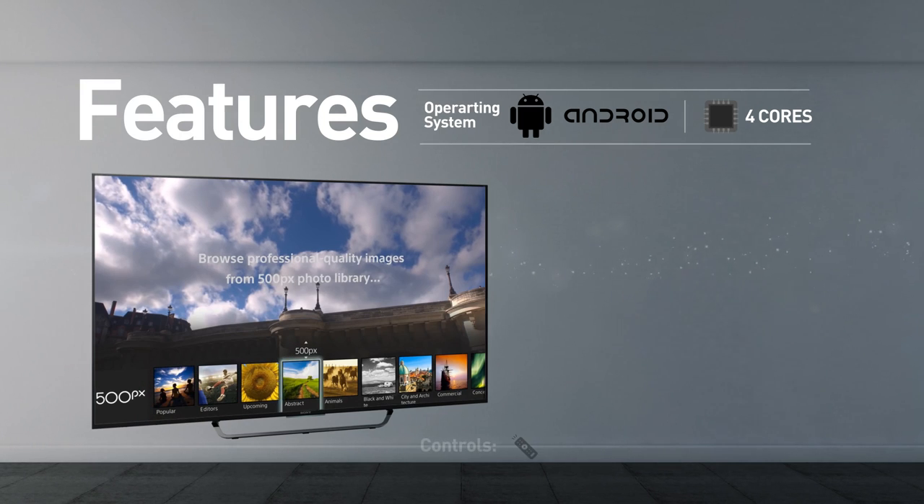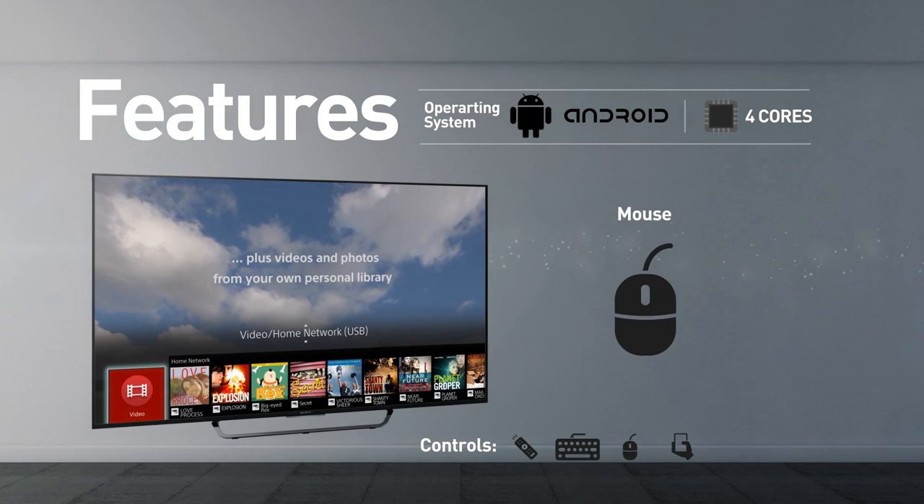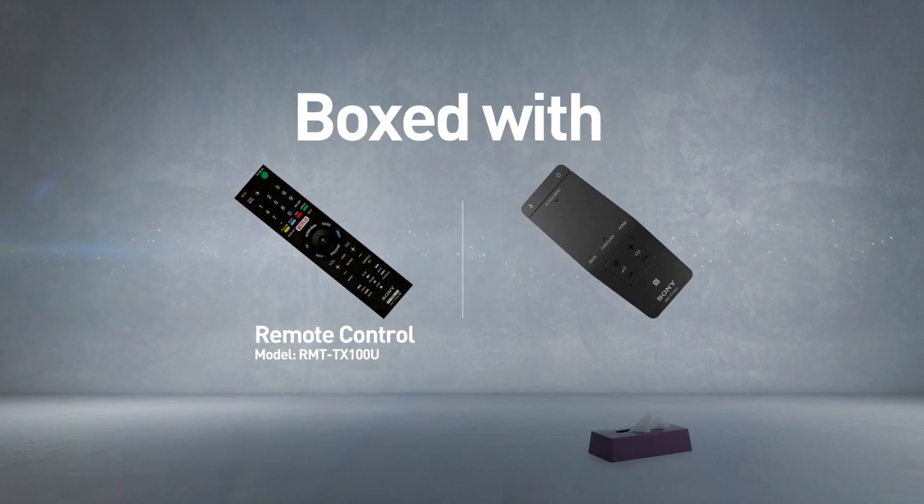The TV can be controlled using a remote control, keyboard, mouse and mobile device. This model comes boxed with a remote control and touchpad remote control.